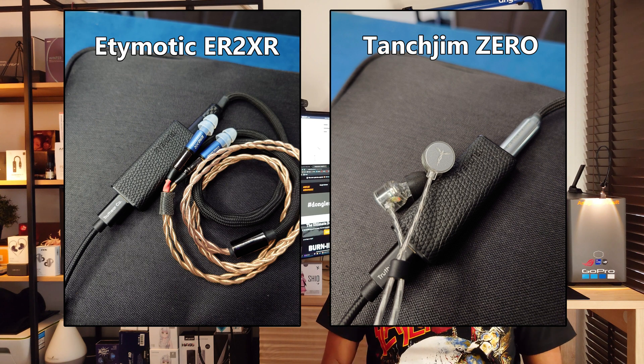What I mean by transparency is that when I attach any type of IEM or headphone — whether they are warm, analytical, bright, or musical — with Shio I am getting faithful sound reproduction as per intended with the designated IEM. For example, using it with the Etymotic ER2XR or even the Tanjim Zero, what I'm hearing is very neutral sound with no hint of coloration. There's no sense of boosted frequency anywhere from upper to lower or mid range. That is transparency, and I love it.